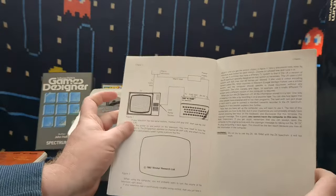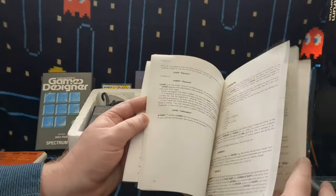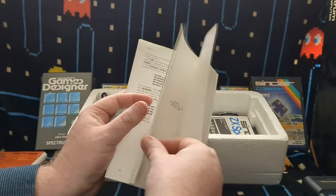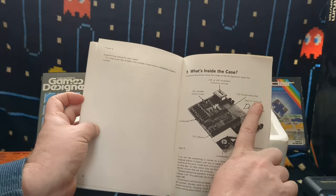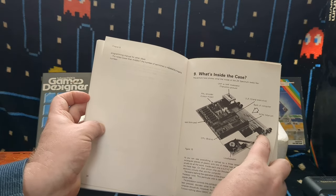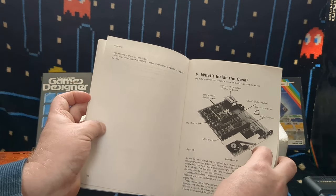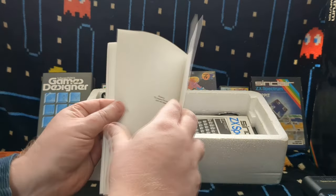The booklet tells you how to set it up to your TV, how to use the basic commands and things you need to know. There's even a diagram of what it looks like inside - showing the ULA chip, the massive ULA chip which does so many tasks, the CPU, the speaker, PAL encoder, the RAM, the ROM. So all of that in there.